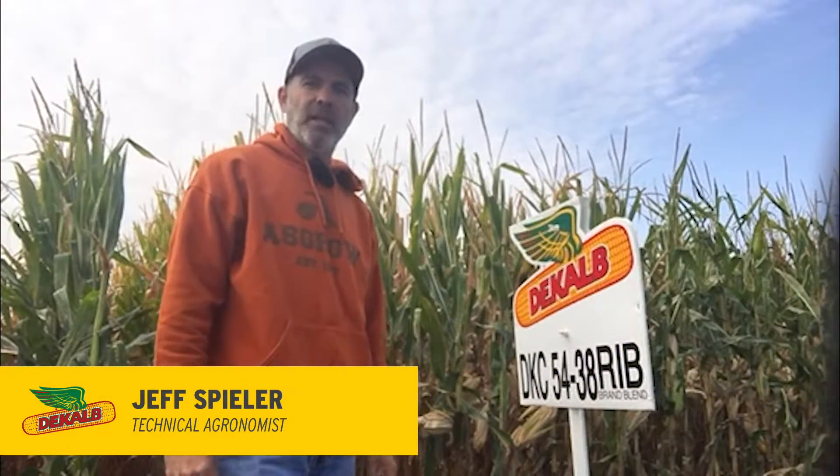This is Jeff Speeler, Tech of Grounds with DeKalb and ASGRO in South Dakota, and this is DKC 5438 RIB, which is a 104-day SmartStax product in our lineup. We also have DKC 5440 RIB, which is a double pro of those same genetics.